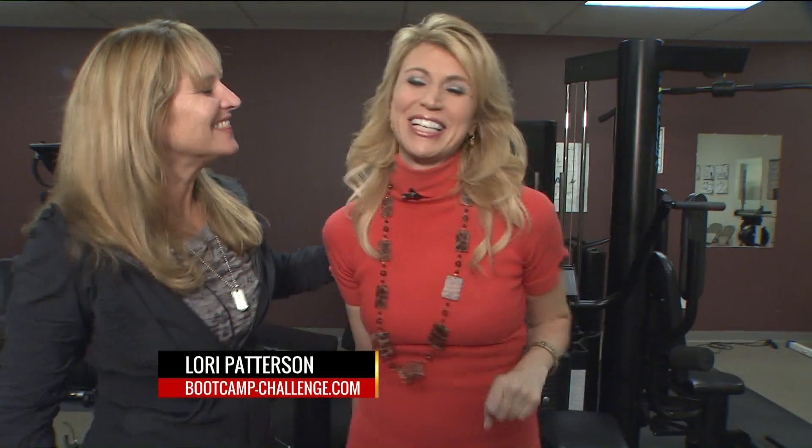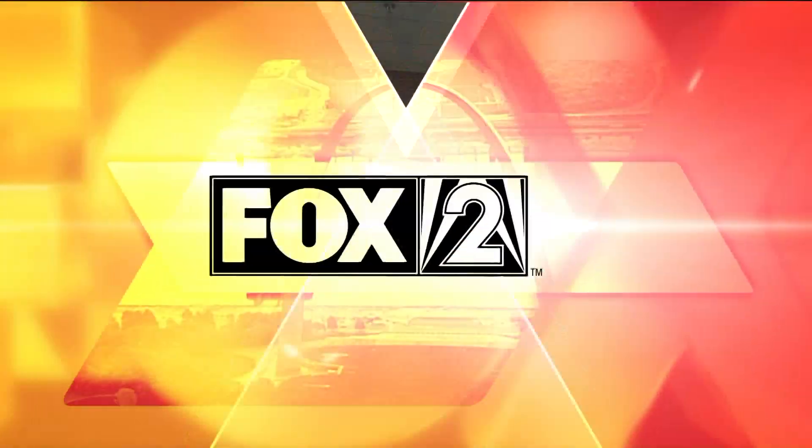I trust you! Well, maybe I trust everyone — oh right, don't touch my neck! We love those stretches. I love stretching too — it just feels good, you feel healed. We appreciate you, Lori Patterson and Boot Camp Challenge — check it out. It's so good to see you, my friend. Stick around, much more ahead for you!